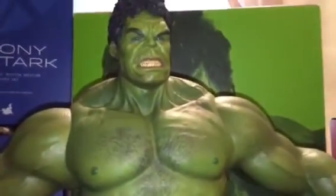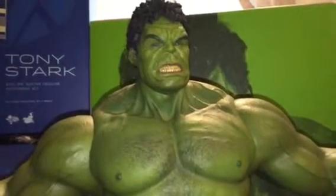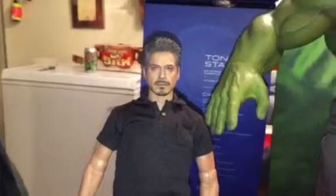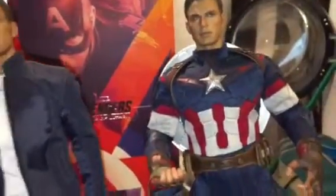Hi, welcome to A1 Figures. I'm going to be doing a combination review — it'll be a three-parter. I'm going to be reviewing the Avengers series Hulk, and I'm also going to be doing the arc reactor one for Tony Stark, and I'm going to be doing a comparison of these two figures — what would be the best buy and things like that.